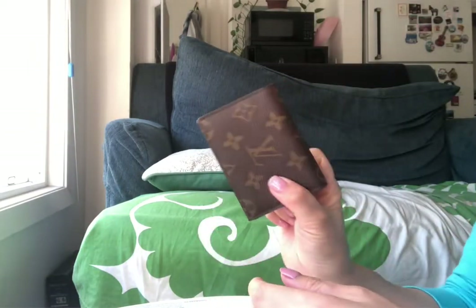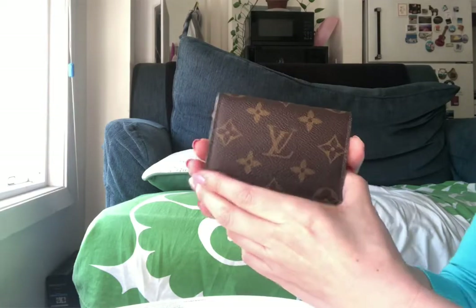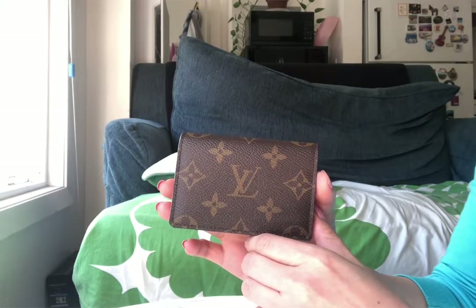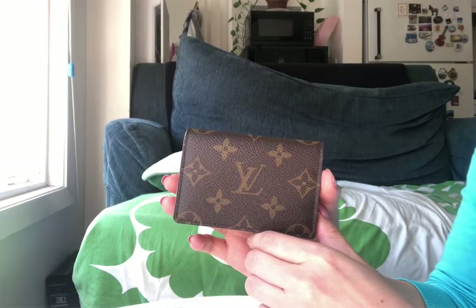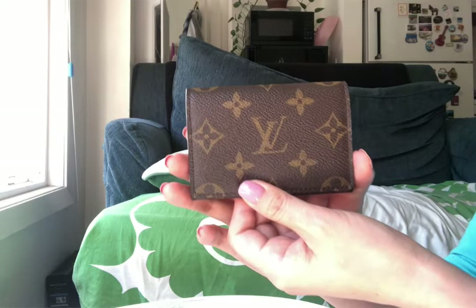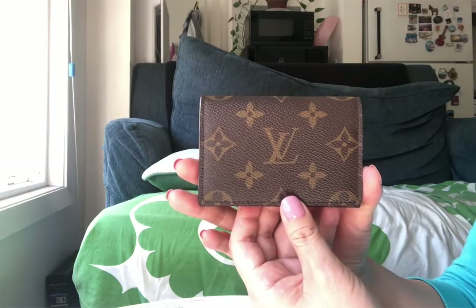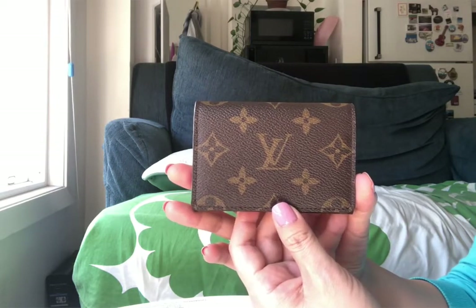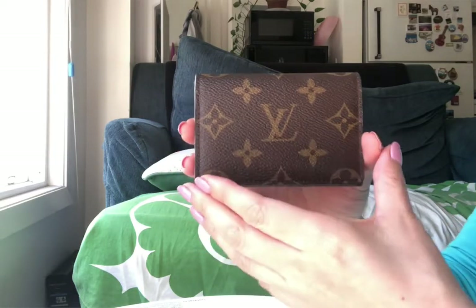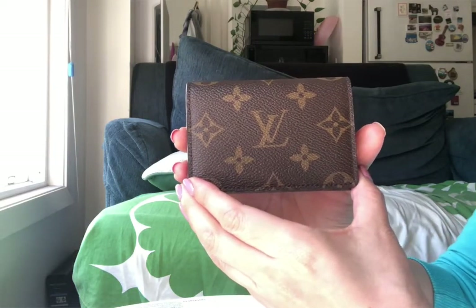Hi guys, today I want to talk about this Louis Vuitton small card holder envelope card. I got this about a month ago and I use it as my main wallet. I don't carry a lot of stuff with me — all I carry is basically my IDs, my credit cards, and a few other cards, so this card holder is perfect for me.